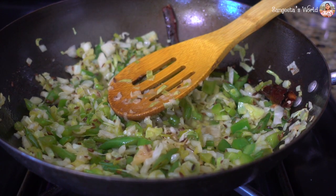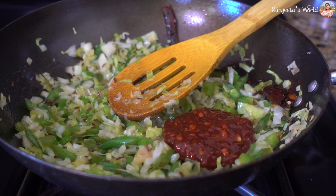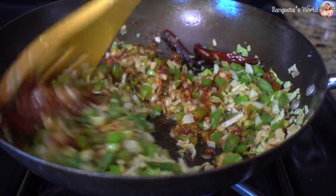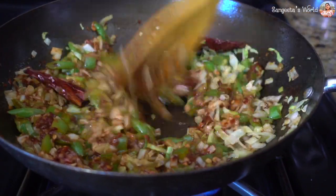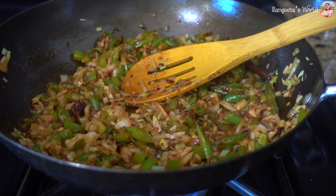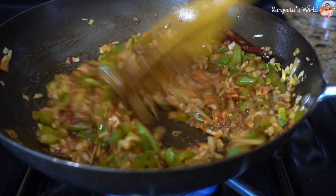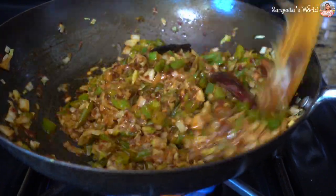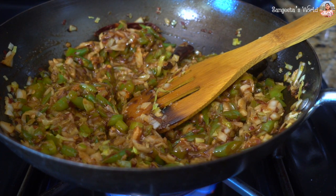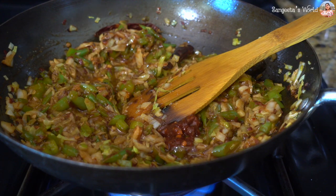These will be known as Chinese sage 1 spice dough. I am using 2 tablespoons of sage 1 spice sauce. I will add the link in the description box. Then add 2 tablespoons of tomato ketchup. We have added sage one sauce and tomato ketchup because we have used the sauce.